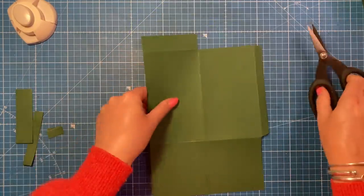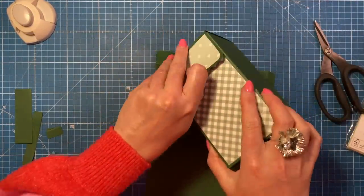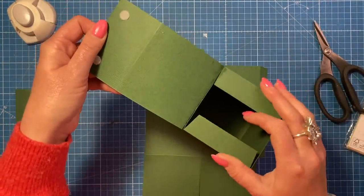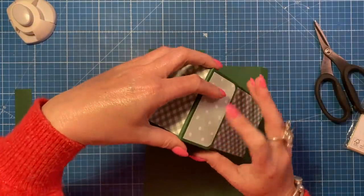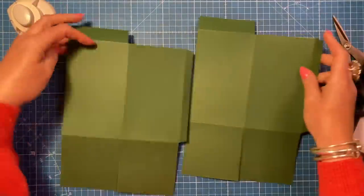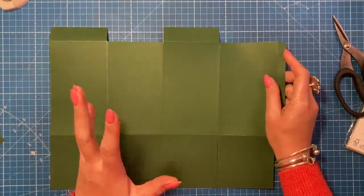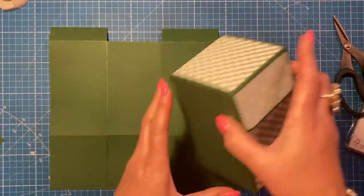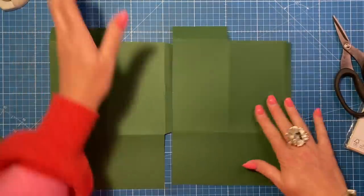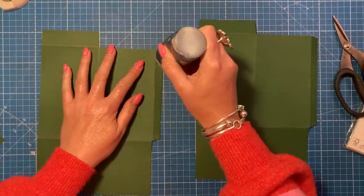These are going to be the sides of the box at the top. The lid itself is separate. Once you've cut those on both pieces - I did say you need two pieces, you're going to want four if you're making this full project, just two if you're making the box alone. I'm going to use the construction glue because I want to add as much strength as possible.